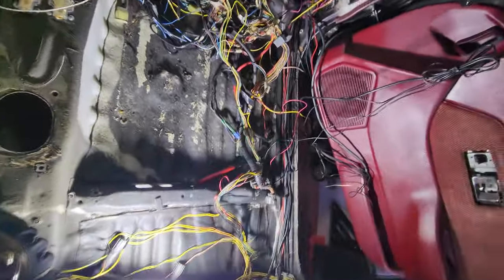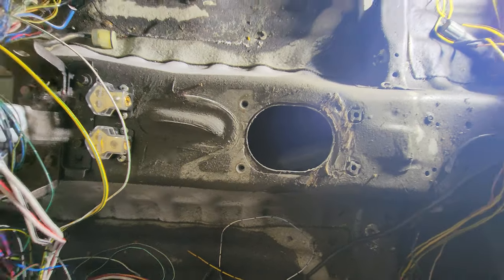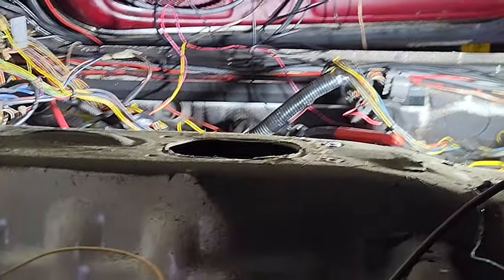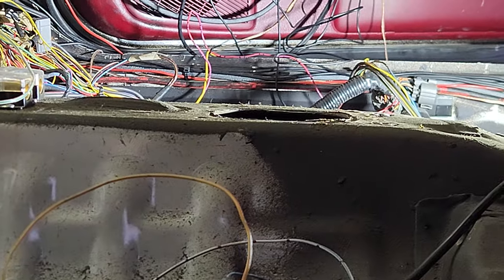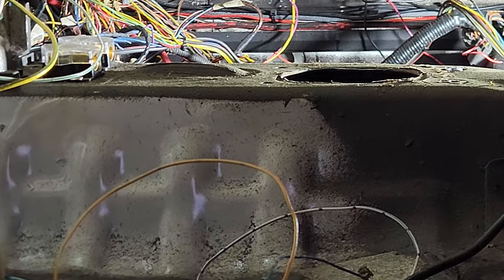All right, got part one done. Nice and flush, I reckon. Got those two back bolts off and gotta beat down that front spot a little bit.